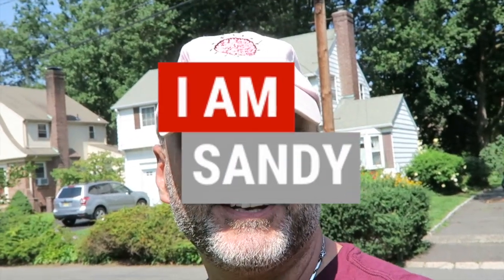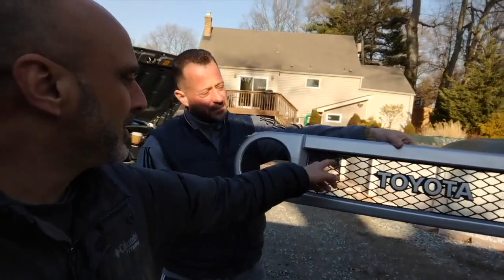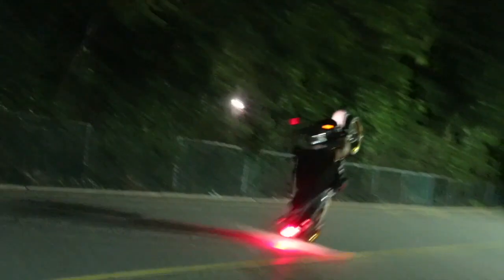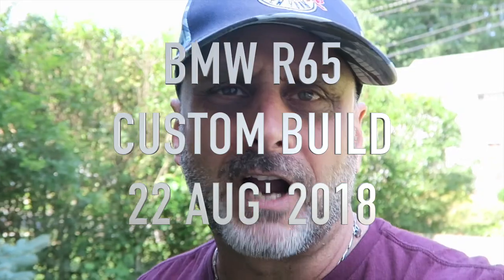Hey, what's up, I am Sandy, and in this video I'll be showing you how I pick up my BMW R65 custom build black — keep the Toyota.